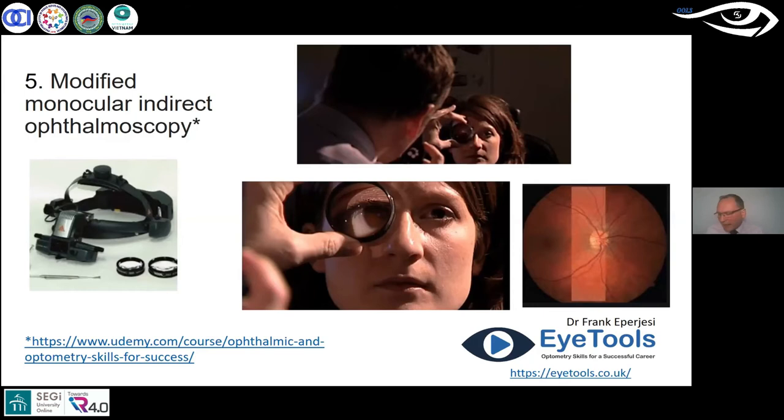The condensing lens is held two to five centimeters in front of the eye. I'm shining my ophthalmoscope through the lens and through the dilated pupil. I might need to adjust my ophthalmoscope focus to get a sharp image. This works really well. The downside is that, like any indirect technique, the image is upside down and back to front.